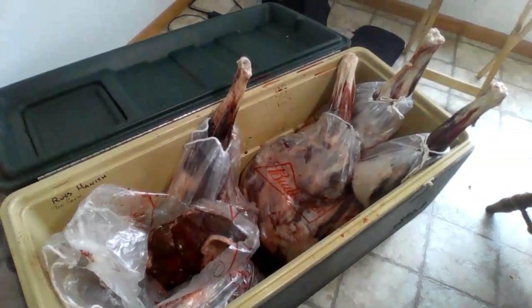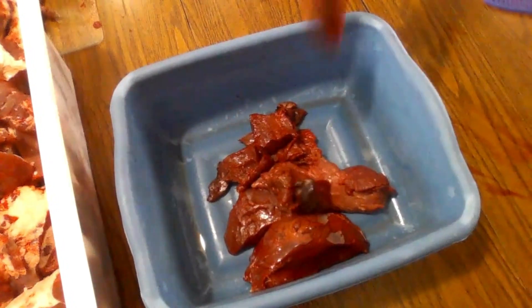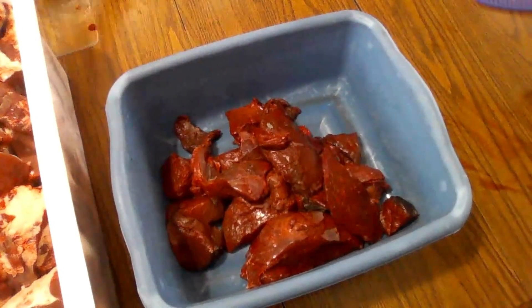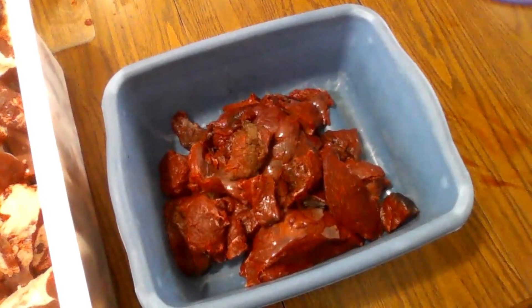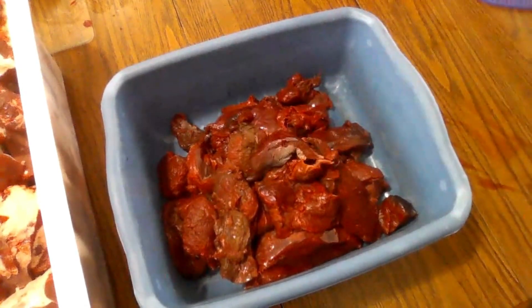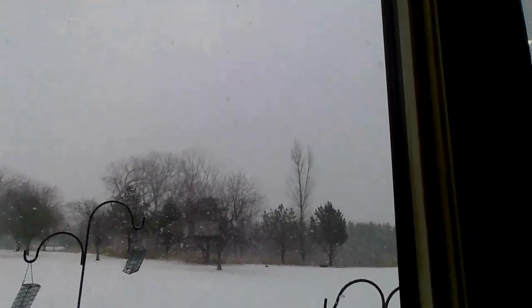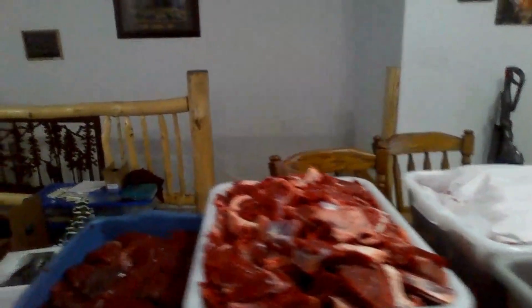We still have a lot to go. More snow outside, but we got the cutting done — all this meat, all of it.